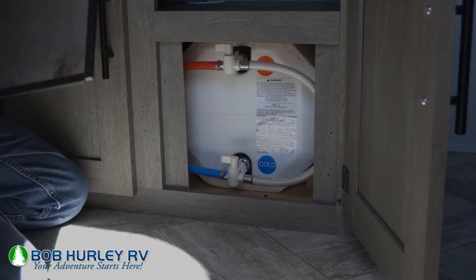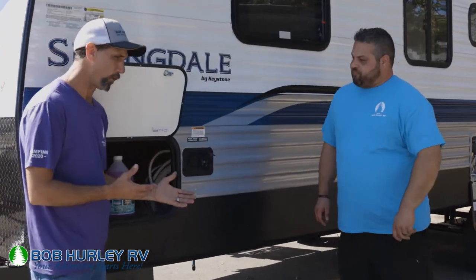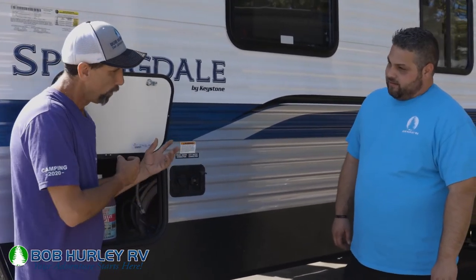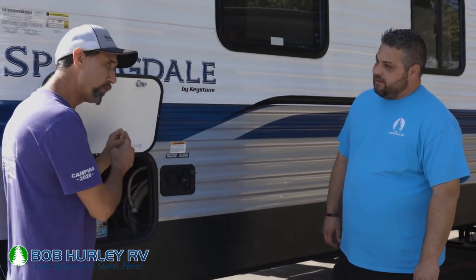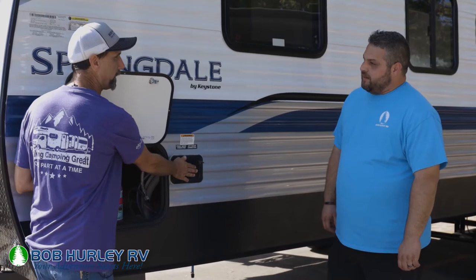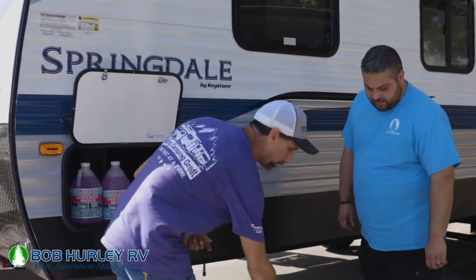We screw our panel back on and we're good to go. Now that we've got our water heater bypassed, we're going to hook up our blowout plug. We're going to blow a little bit of water out — we're not concerned about blowing the whole system out, we just want to get down to the low point drains, really from here down to where the water pump ties in.